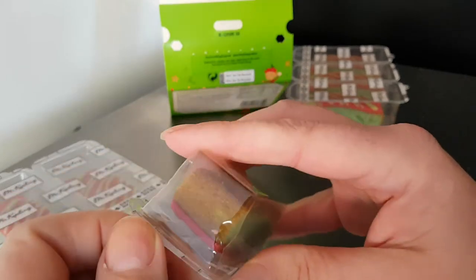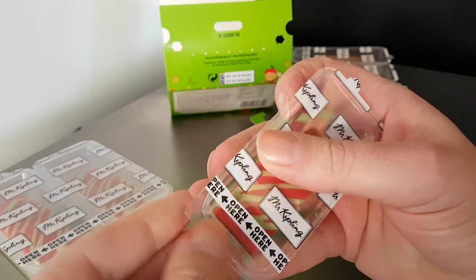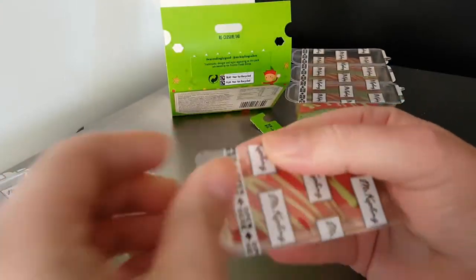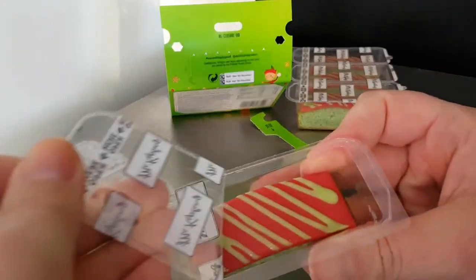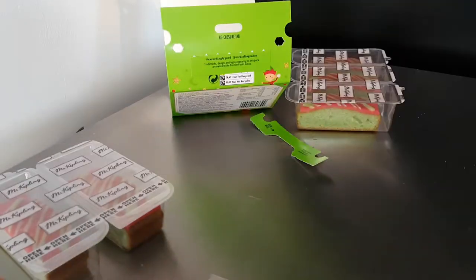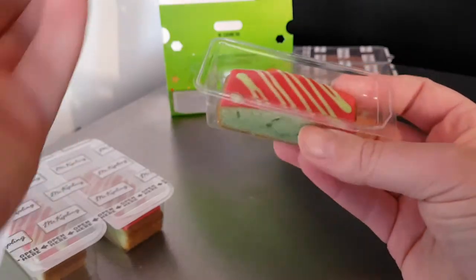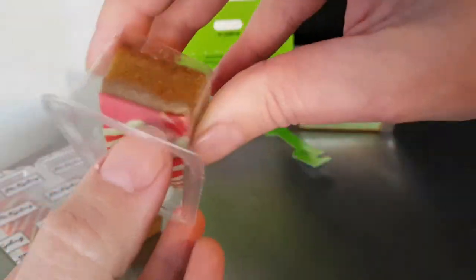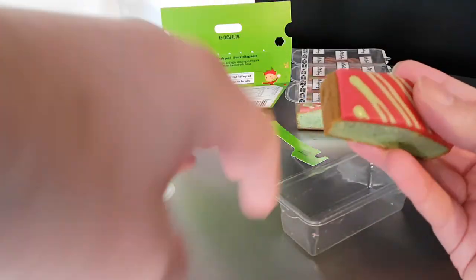There's a tab at the top — I assumed it was that. Open here. There we go, finally freed. Quite a nice strong smell... I think static there because the paper was sticking to my hand.